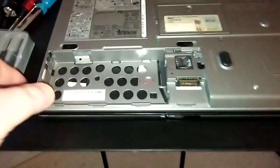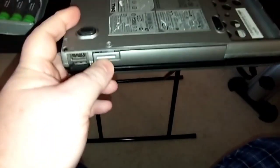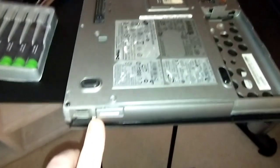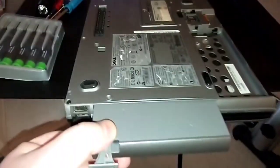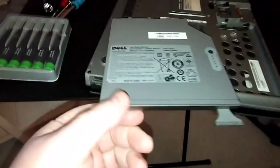On this computer, where you have your CD-ROM, you can also swap it out and put a secondary battery in there — that's what I have in mind. Here's the CD-ROM slot and your DVD optical drive. Here's the button — push it in and pull it out. It slides right out just like your DVD-ROM.